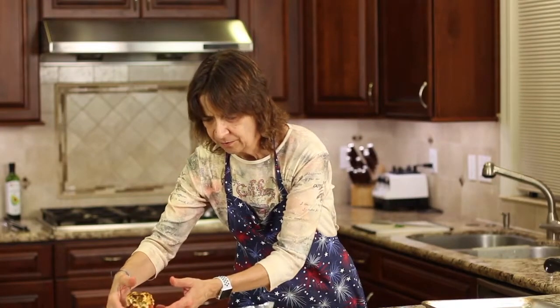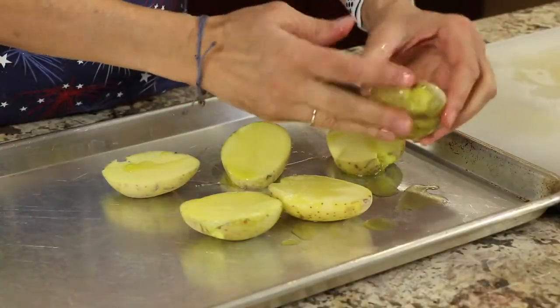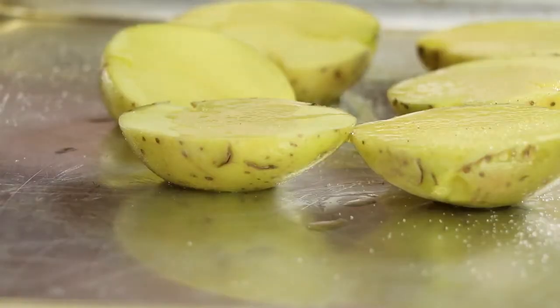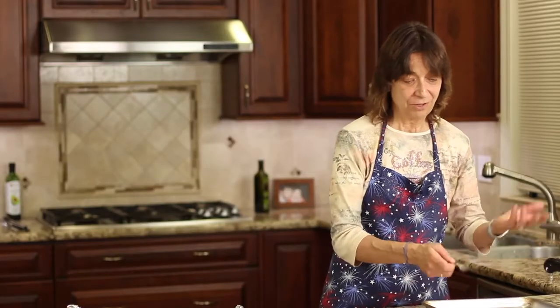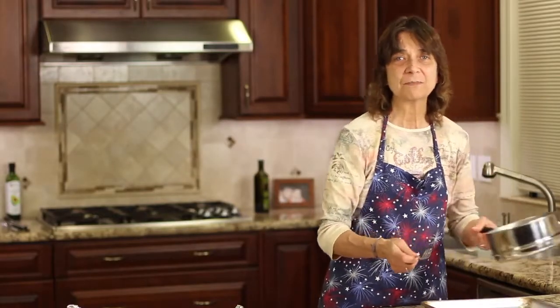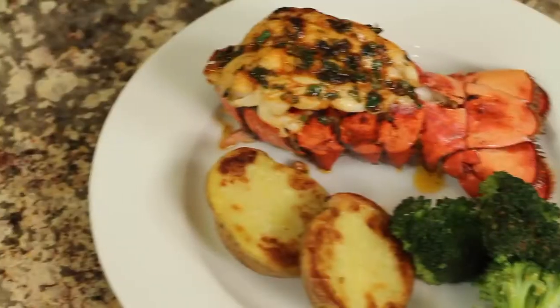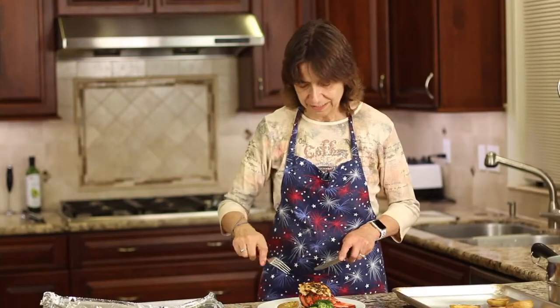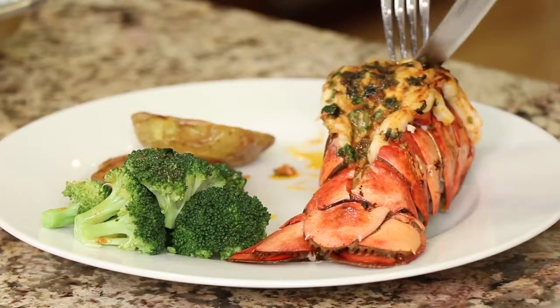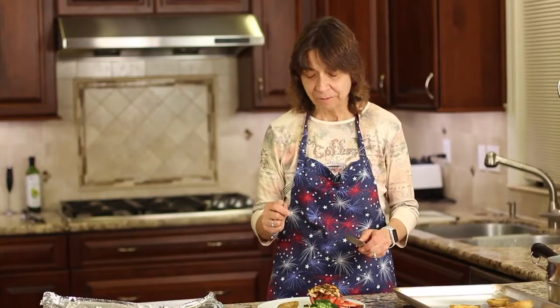I'm going to place my lobster tail right on the plate. For my meal to go with it, I cooked up some gold potatoes — I just coated them with olive oil and salt, placed them in the oven at 425 degrees, and roasted them for about 30 minutes. I also steamed up a little broccoli. It's a very simple meal but very delicious and almost elegant looking. Let's do a taste test!